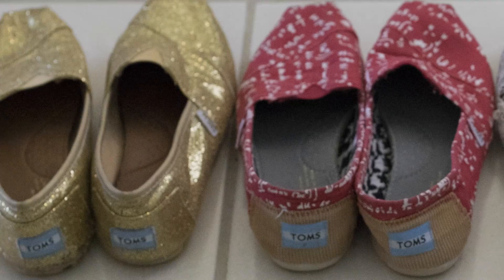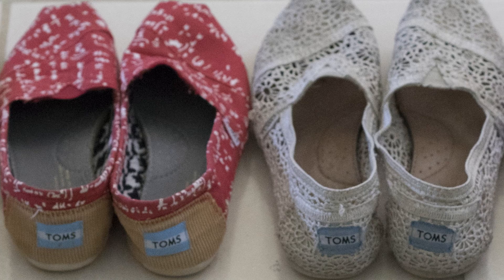TOMS are a staple shoe. I already have glitter TOMS, calculus TOMS, crochet TOMS, and a really worn down pair of classic TOMS that I am going to turn into a pair of splatter paint TOMS.